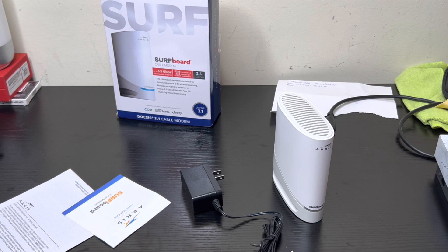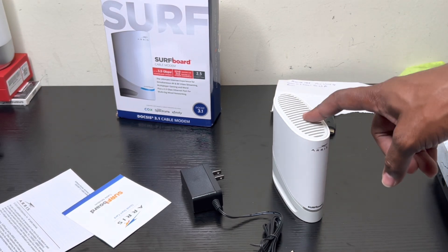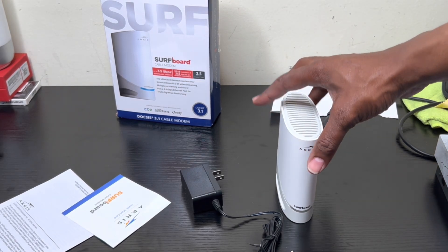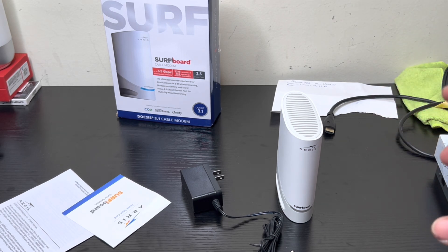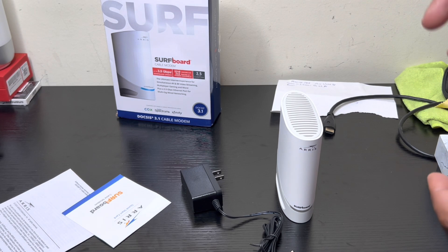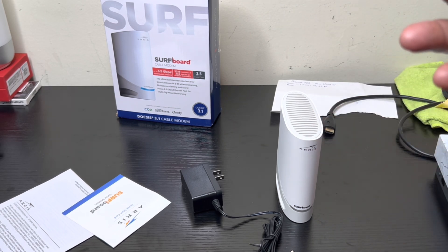Before I start this bad boy up, I want to let you know — sometimes when you have the best devices and best modems, the internet is still slow. Sometimes it's not the device; sometimes it's the coaxial cable you use. The standard types are like RG6, RG58, RG59. To maximize performance, especially for one gigabit or two gigabit services, you have to make sure your coaxial cable says RG6. Leave your comments and help explain to the viewers what it all means.